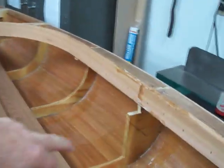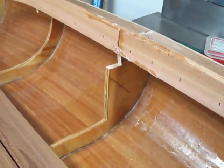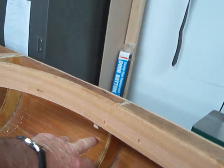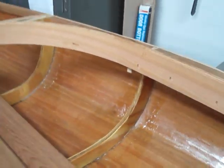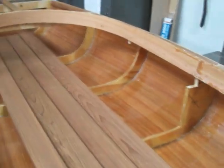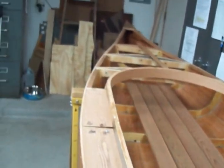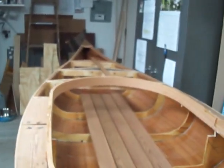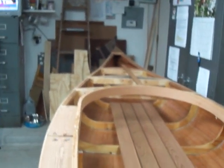These pieces here I plan on tapering off to the corner to get rid of that. And underneath where you can see these coming down, I'm going to trim and taper those down also so we'll have no sharp corners. Got a lot of sanding to do. Today I'm going to start putting the deck on — wish me luck and I'll see you next film.